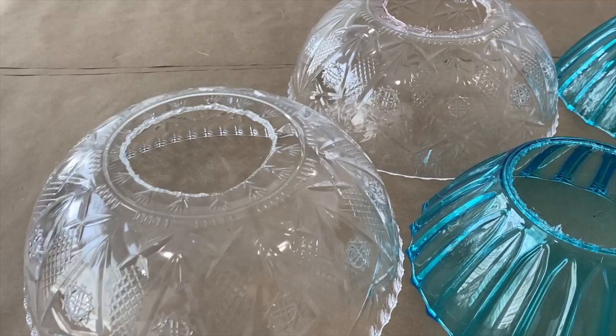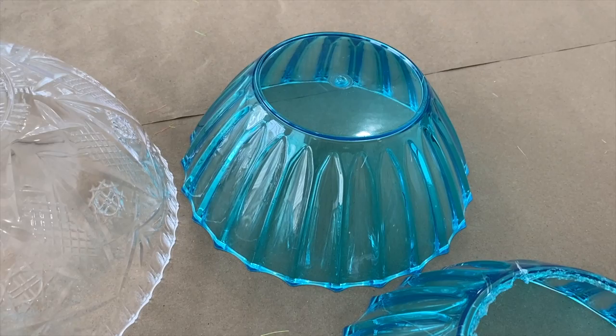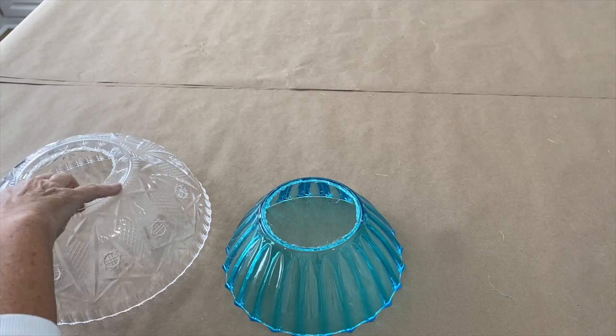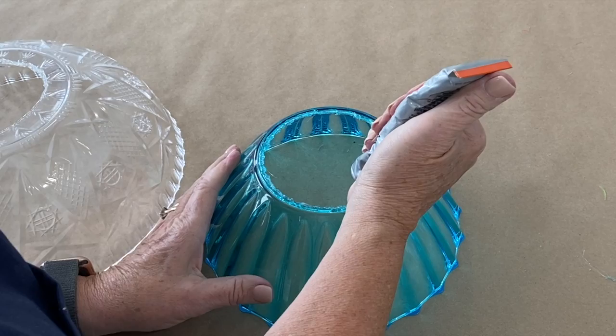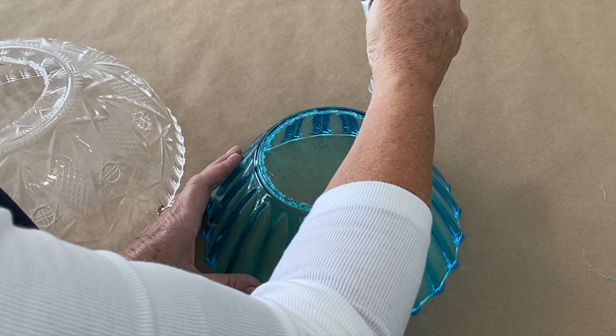For our next step I'm going to use two of the big bowls that I've melted the holes in, two of the smaller blue bowls that I've melted the holes in, and one of the blue bowls that I didn't melt any hole in at all. I'm going to start with one of the blue bowls that has the hole in it and one of the clear ones, and I'm going to take some Gorilla Clear Grip — you can use E6000 or any kind of adhesive you're comfortable using. This will take a little bit to be really secure, so you're gonna want to put this on, get your bowls all secure, and then let it sit.